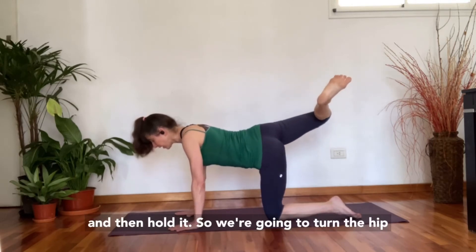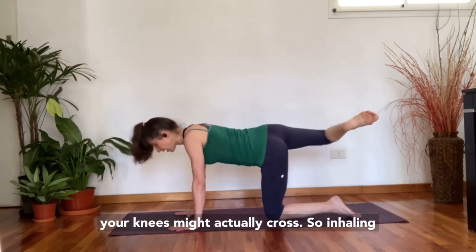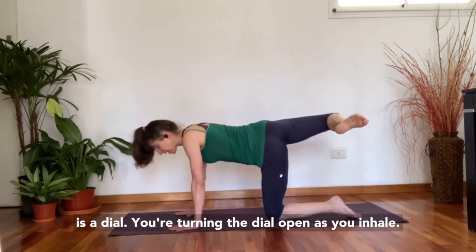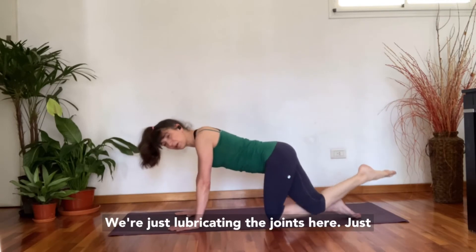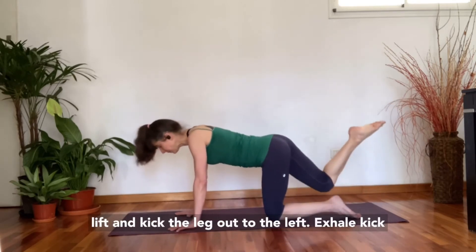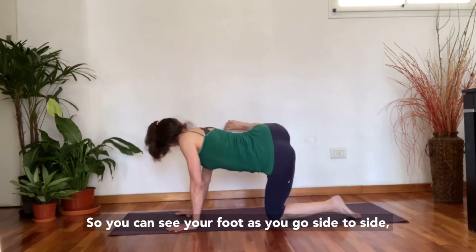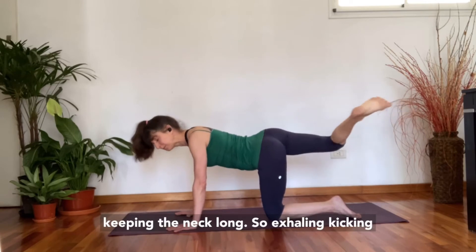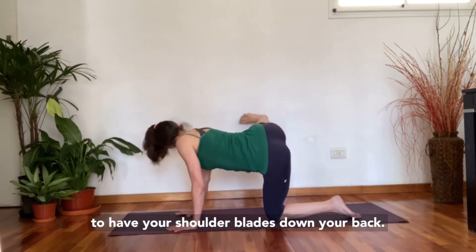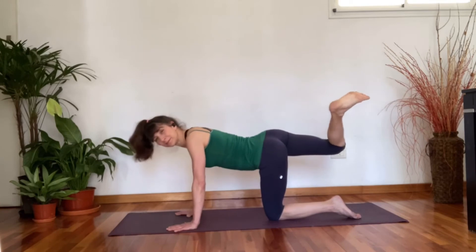Hold it — turn the hip open as you inhale and turn it down as you exhale; your knees might actually cross. Imagine that in your hip is a dial — turning the dial open as you inhale, turning it closed as you exhale, just lubricating the joints. Then lift and kick the leg out to the left — exhale kick left, inhale kick right — gently turning your head so you can see your foot as you go side to side, keeping the neck long. Shoulder blades down your back, navel in towards your spine. Really strengthening the hips.